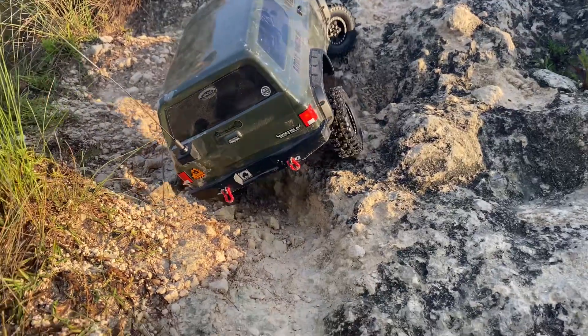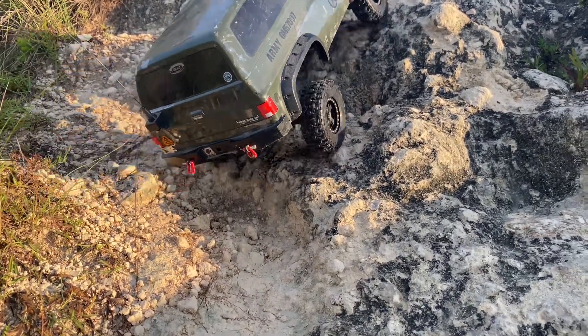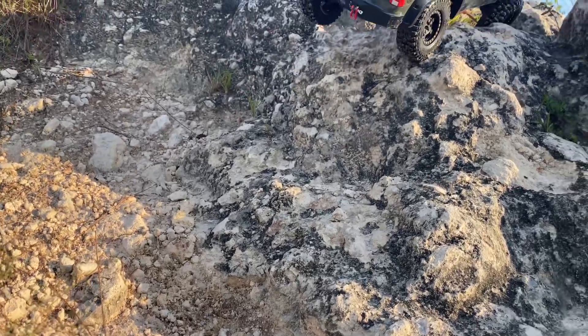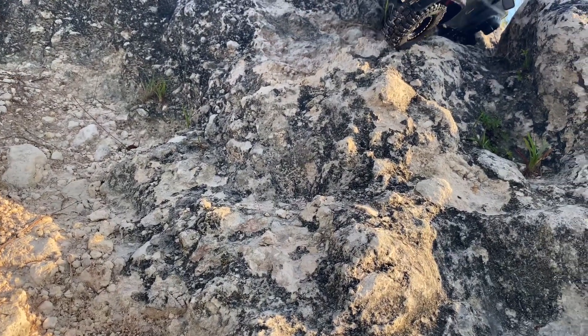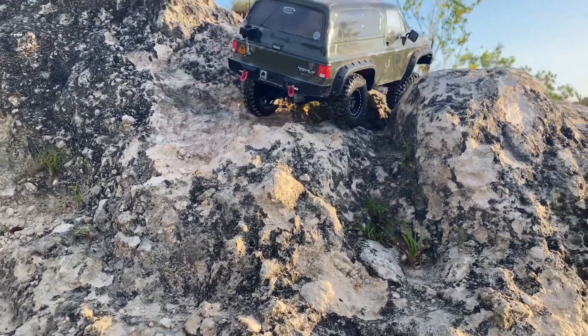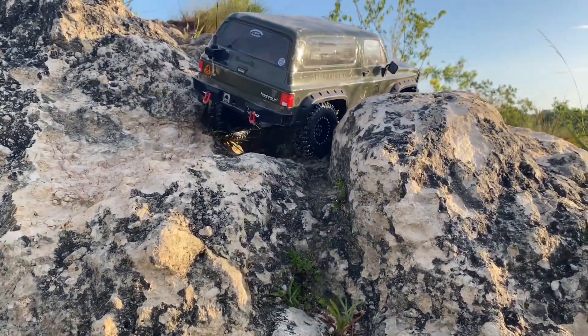I've also had no issues with this truck until today — you'll see at the end, something happens. I actually break something. And what I broke, which I thought would be an easy fix, turned out not to be an easy fix, just because of the way they're set up.